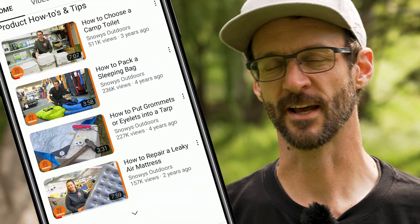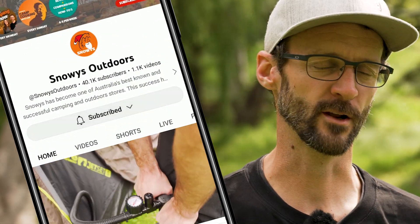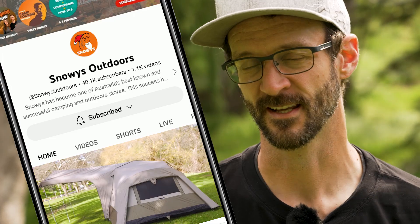Before we dive into this product, there is loads more content like this on our YouTube channel. So make sure you like and subscribe and you'll get notified of all of our latest content. Now let's jump in.